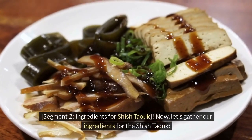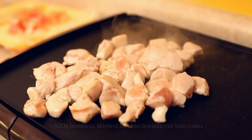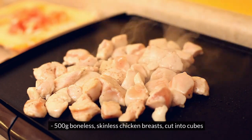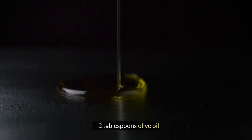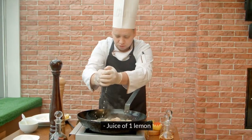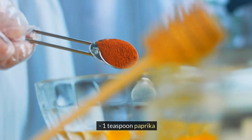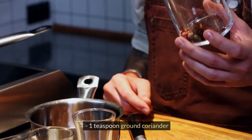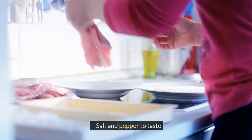Now let's gather our ingredients for the shishtawuk: 500 grams boneless, skinless chicken breasts cut into cubes, 1 quarter cup plain yogurt, 2 tablespoons olive oil, juice of 1 lemon, 3 garlic cloves minced, 1 teaspoon paprika, 1 teaspoon ground cumin, 1 teaspoon ground coriander, and salt and pepper to taste.